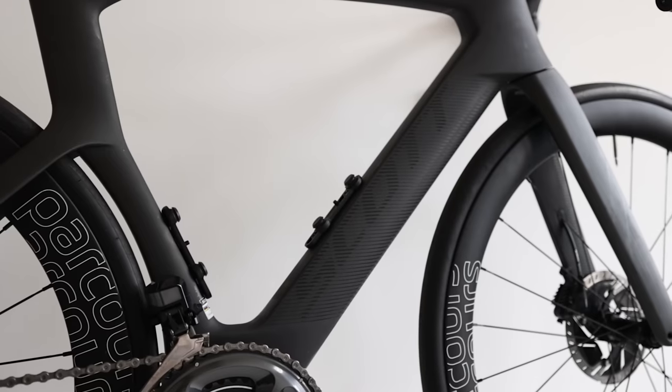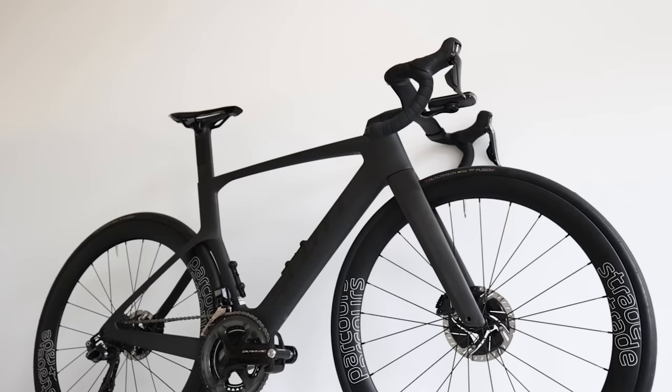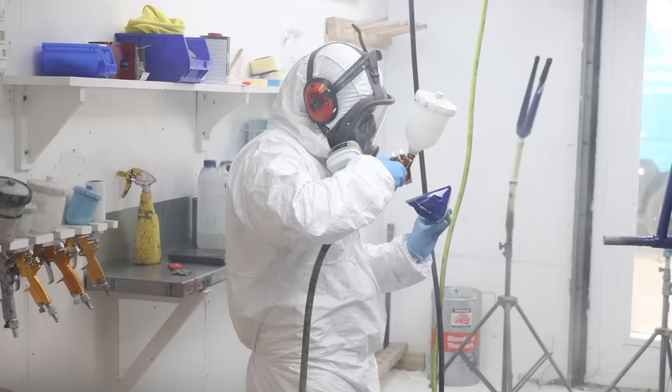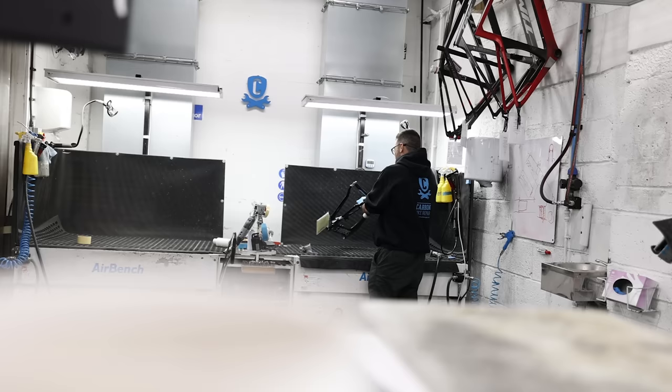Carbon fiber is a strong and lightweight material with several advantages over other materials, such as strength-to-weight ratio and stiffness. While it's fantastic for constructing things like frames and forks, it's not so good for making parts that need to resist abrasion. In today's video we're going to look at components that Rob thinks should never have been made from carbon. My name is Rob Granville, I'm an industrial designer and owner of Carbon Bike Repair. I've been doing this for about 12 years and done tens of thousands of bikes, and hopefully today I can help dispel some of the misunderstandings about carbon fiber.